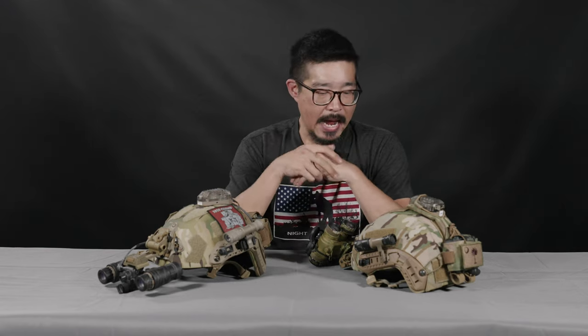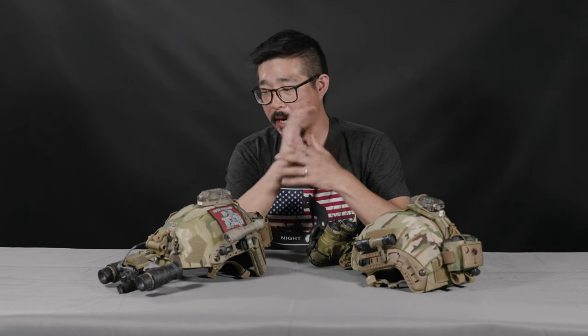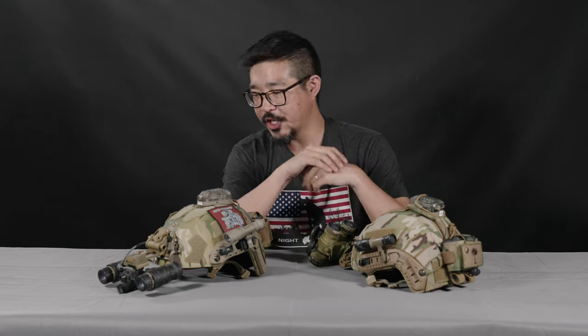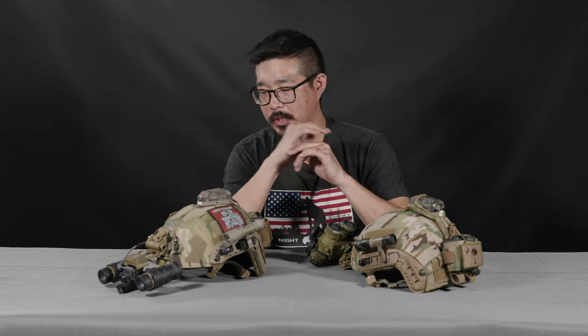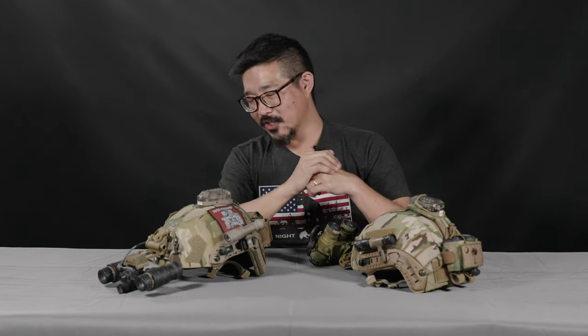It's a common question that we get from customers. They'll call us up and want to talk about what they should buy. A lot of times people who are getting set up from the start want to talk about everything — what kind of goggles are best suited to their needs and budget, different kinds of helmets, whether they need a bump or ballistic helmet, mounts, counterweights and battery packs. And then we'll always get around to the question of what else should I get, what would you recommend, what do you have on your helmet? That's the inspiration behind making this video.